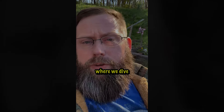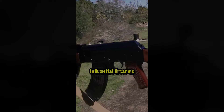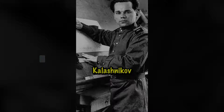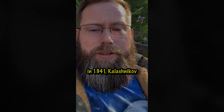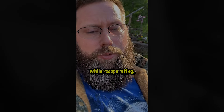Welcome back to Gun Coyote, where we dive into the stories behind groundbreaking military innovations. Today we're exploring the history of one of the most influential firearms in the world, the AK-47, and the story of its creator, Mikhail Kalashnikov. Mikhail Timofeyevich Kalashnikov was born in 1919 in the Soviet Union. His journey into firearms design began not from a lifelong fascination with weapons, but rather from his experiences as a tank mechanic and later as a soldier during World War II. He was wounded in battle in 1941, and Kalashnikov started devising ideas for a new rifle while recuperating.